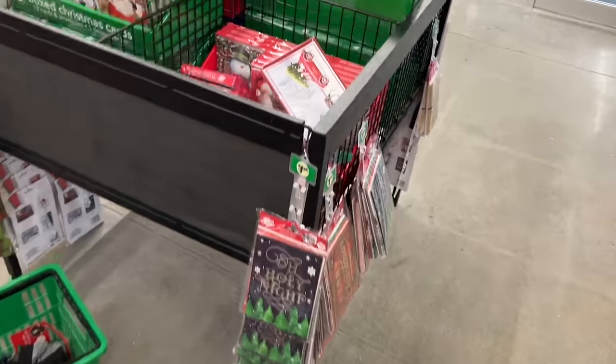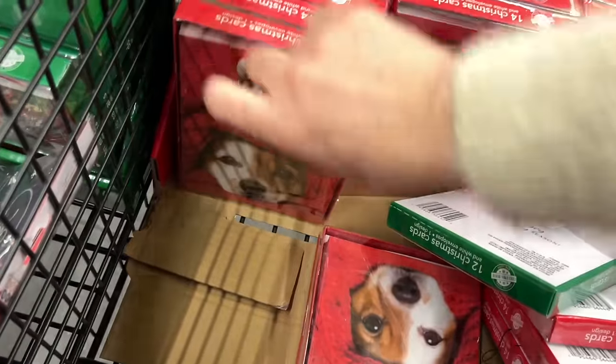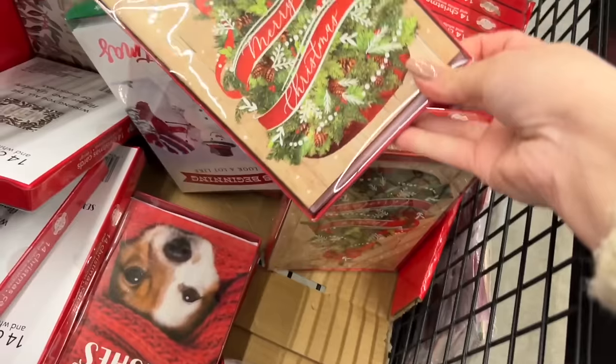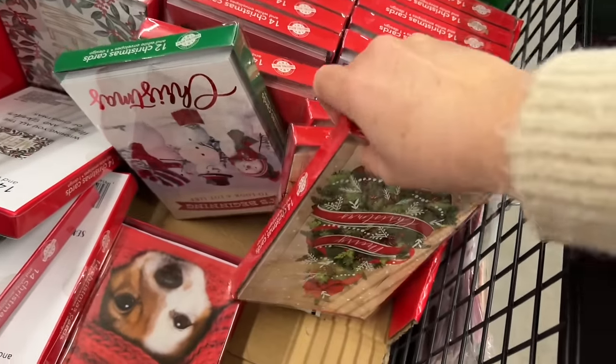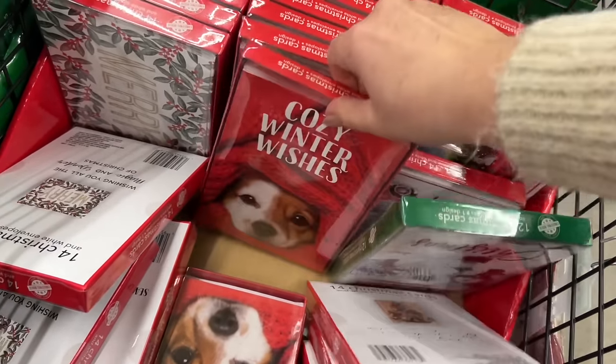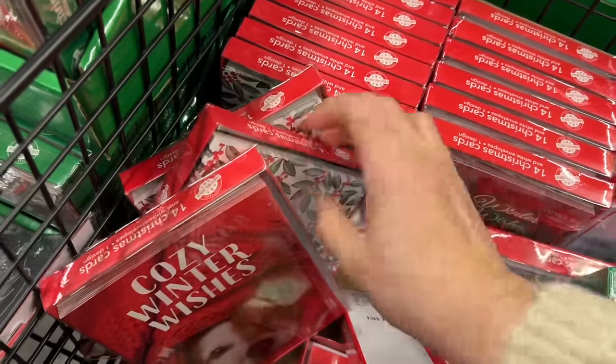Stockings. Cute. Cards — some of you have been asking because you haven't found cards in your store, but I feel like these we've all seen already. I haven't seen anything that's really wowed me this year. Have you found a cute print that you were really excited about?